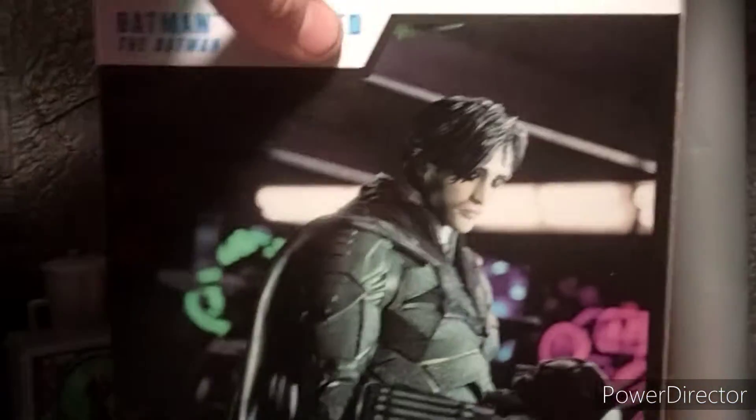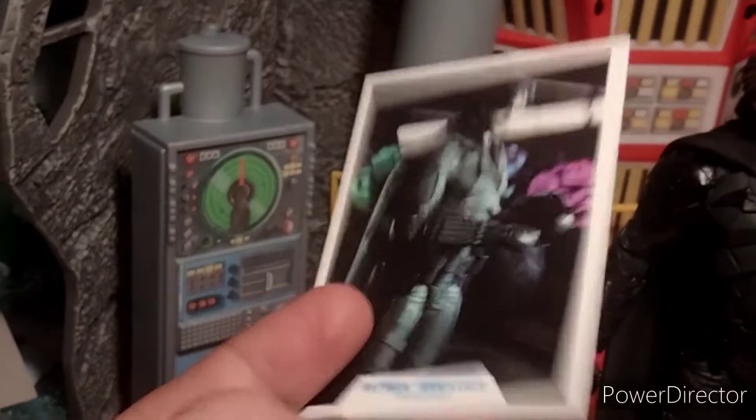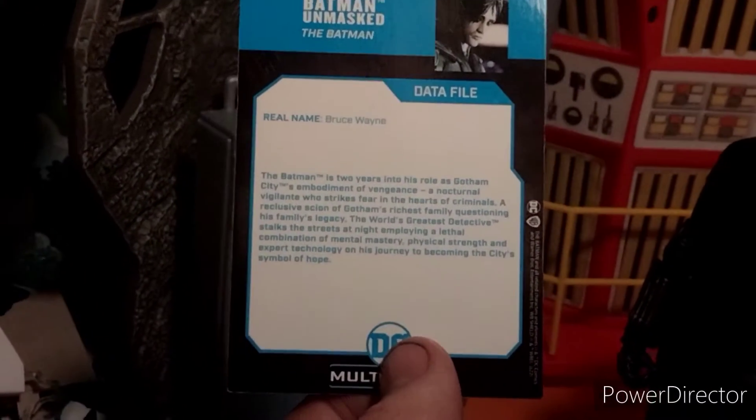We got a nice quick review of it in box — we got the logo, the names on the sides, and then we have the artwork there. I actually missed out on this when it first released, but I found one day at Walmart, so super happy. We got the trading card, the bio, and pretty much the same thing we've seen before.